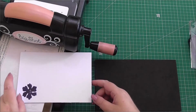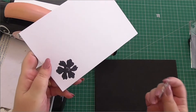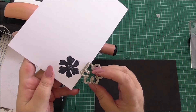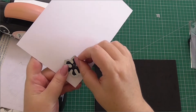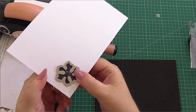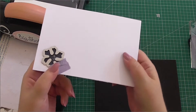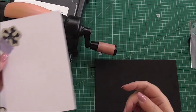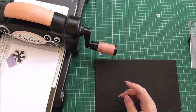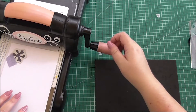Next, I'm going to take the die that matches the shape and position it over the top of the stamped image. I'm going to marry up the actual shape of the die to the stamp — I think that looks like it fits there. Don't worry if it's not too perfect, but you're looking for the shape over the stamped image. I've just added a little piece of Papercraft masking tape over the top. Now I'm placing it face down onto my die cutting machine and putting the top plate on, then running it through the machine.